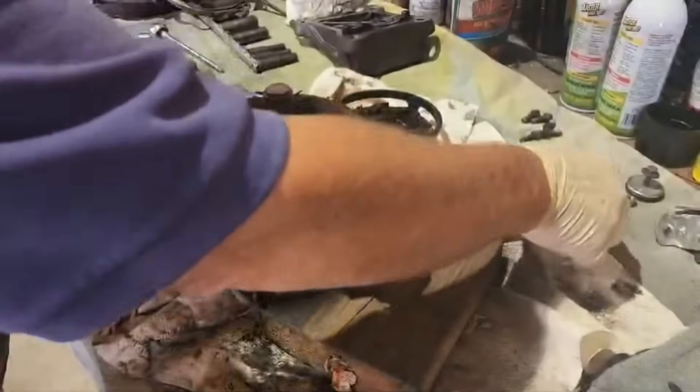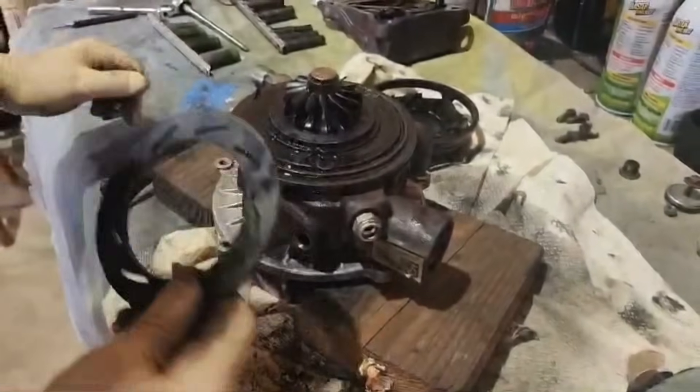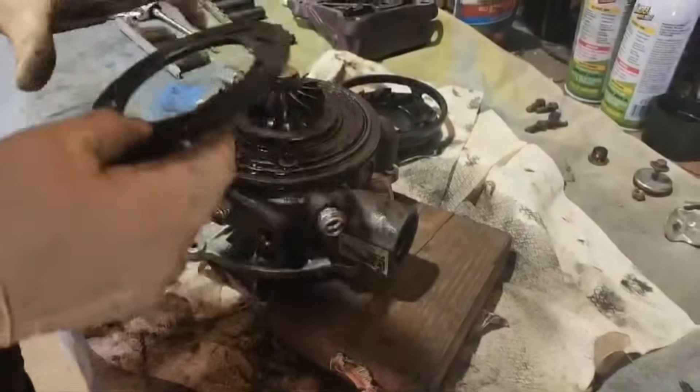Hi guys, today we're working on a 2015 Ford F550 with a 6.7 turbo diesel, and it has a code P0234, which is a real common code for turbo over-speed, over-boost.